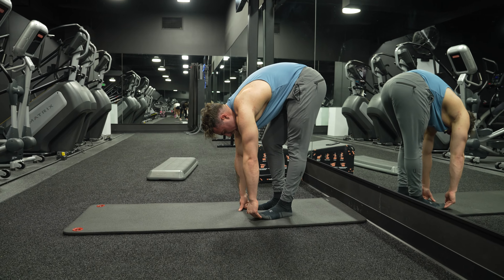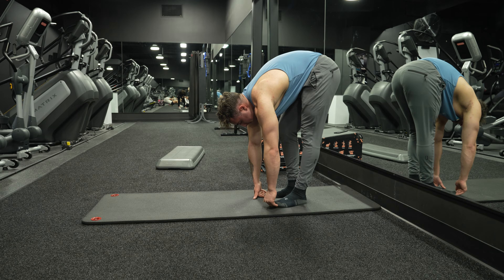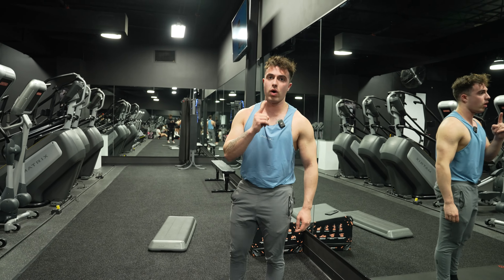Just alternating as we go. I can tell my right side is way tighter than my left, guys. And that is how you do the elephant walk.